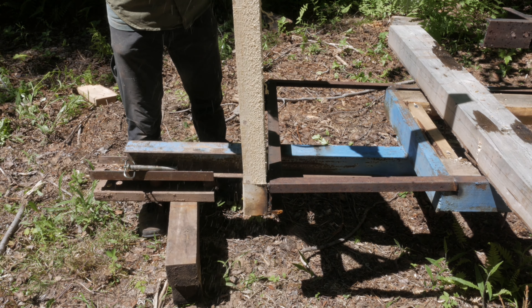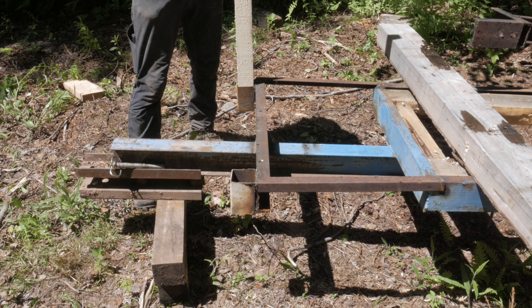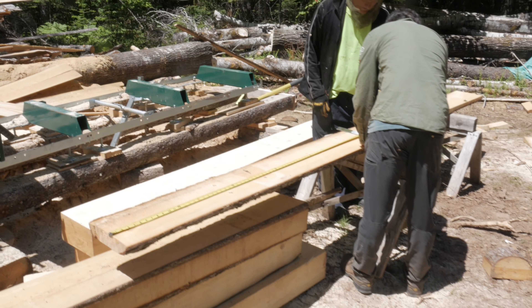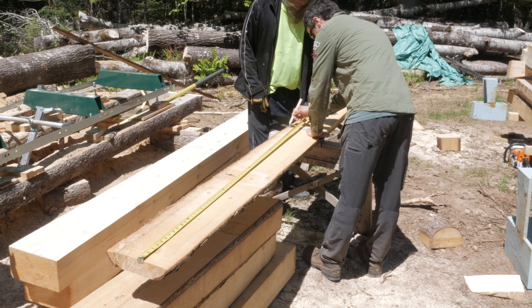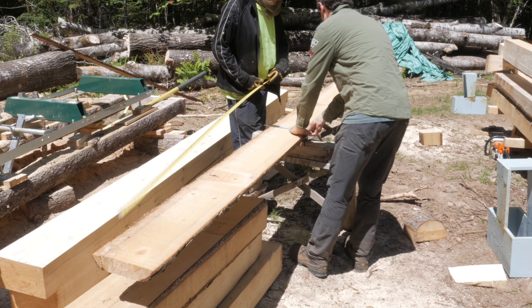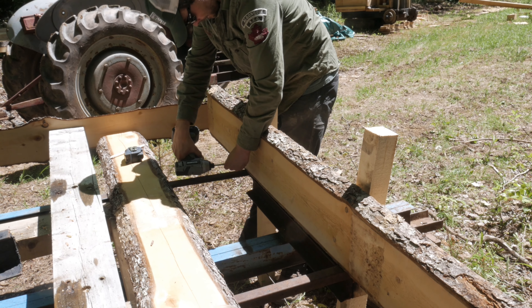We took the vertical supports over to the trailer just to check if they fit into the brackets we welded on, and they seem to fit pretty well. Then we got some two-inch planks that we'd milled previously and cut these to five-foot lengths. These are what we're going to be using for the horizontal pieces on the headboard. We brought them back to the trailer.